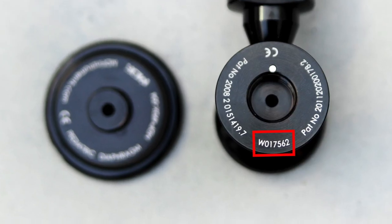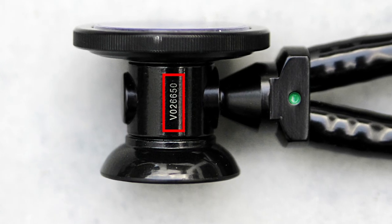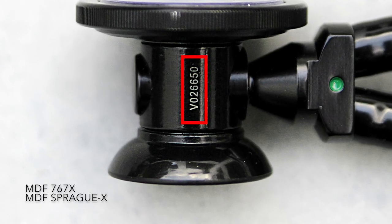For the 797X, unscrew the chest piece to find the serial number. For the 767X, you can find the serial number in the middle barrel.